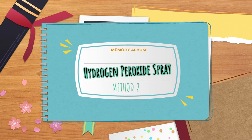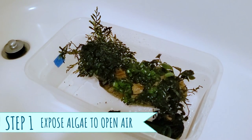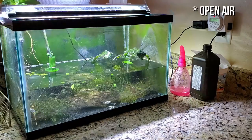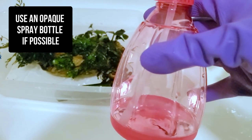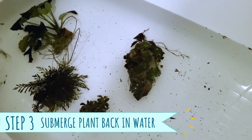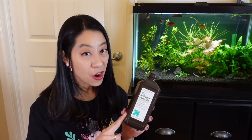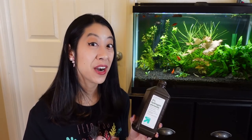Method number two also uses hydrogen peroxide, but this time you spray it directly on the leaves while they're out of water. Remove the plant if it's attached to driftwood or rock, or lower the water level until the leaves are exposed. Pour a fresh batch of hydrogen peroxide into a spray bottle, spray it on the leaves, let it sit for five minutes, then put the plant back underwater or refill the tank.